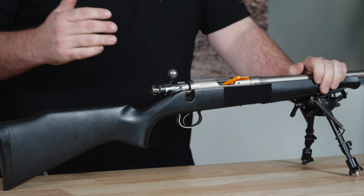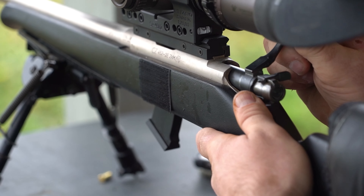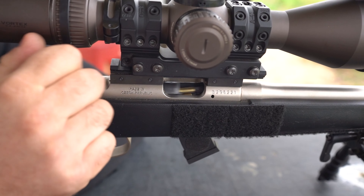This is my CZ. This thing's been with me for a long time, has thousands of rounds through it, and actually has a couple of wins under its belt.